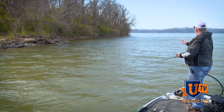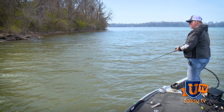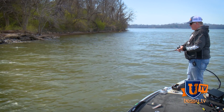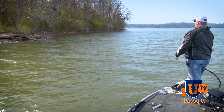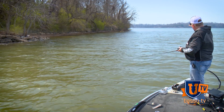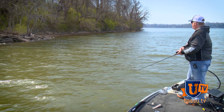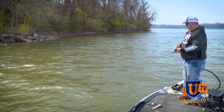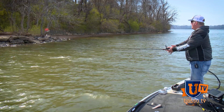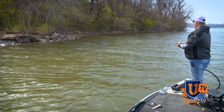We've positioned ourselves in the mouth of a creek and we're working in towards the creek right now. The mouth of creeks is excellent for finding pre-spawn fish. A shallow creek like the one we're moving towards is going to be a spawning location — it's protected from many wind directions, it's got shallow water, grass, lily pads, blowdown trees, warm water, and protection from wind and current.